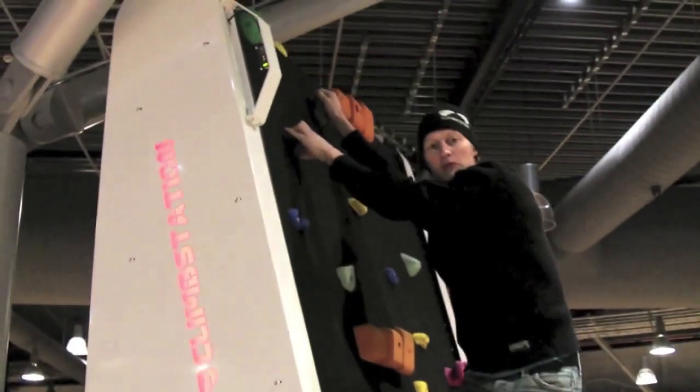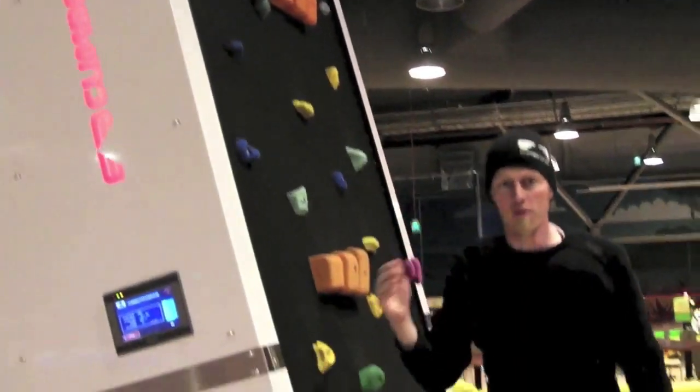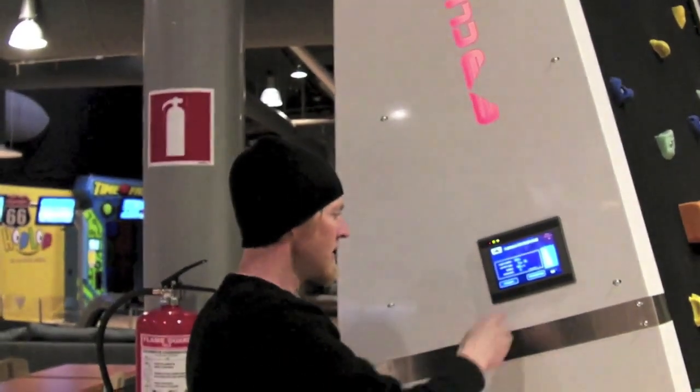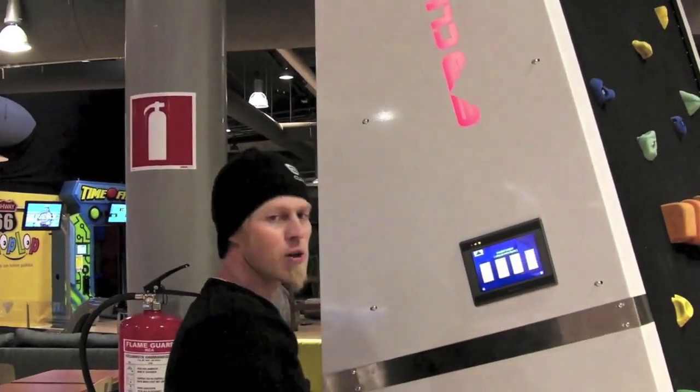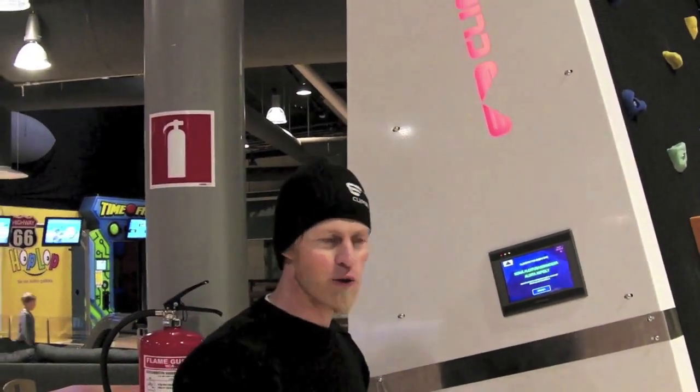If you want to keep it more challenging, you can even change the levels on the wall. We have a level 1, which is really easy. You can go to the main screen, go for the black, and twist to our level 11, which is a minus 24 degree wall.